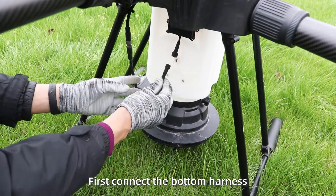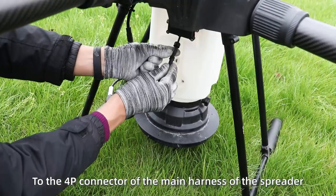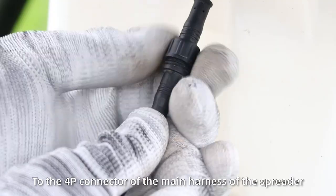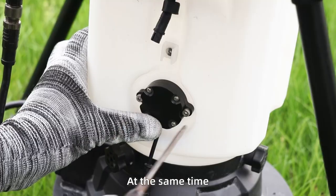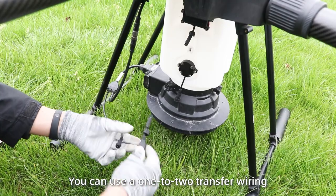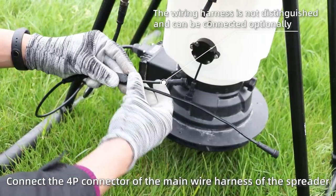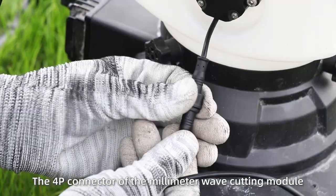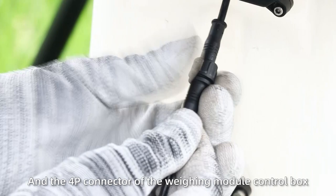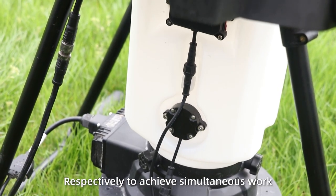Connection of the wire model. First, connect the bottom harnesses. Connect the 4P connector of the wave model control box to the 4P connector of the main harnesses of the SpyReader. If you want to use the millimeter wave breaker model at the same time, you can use one tool to transfer wire. Connect the 4P connector of the main wire harnesses of the SpyReader, the 4P connector of the millimeter wave cutting model, and the 4P connector of the wave model control box respectively to achieve simultaneous work.